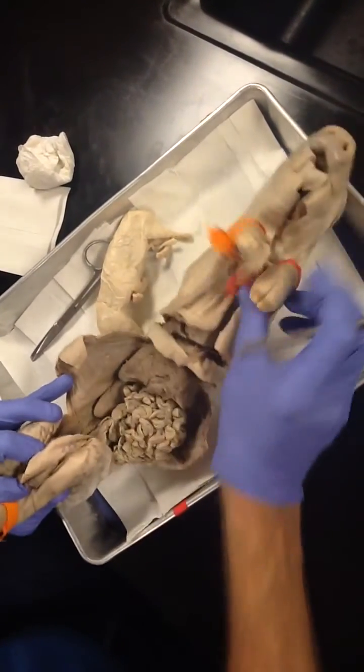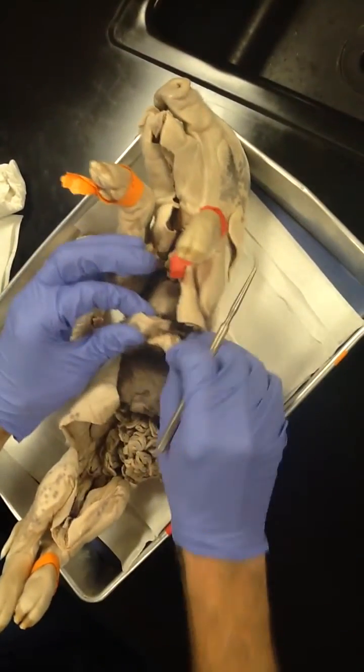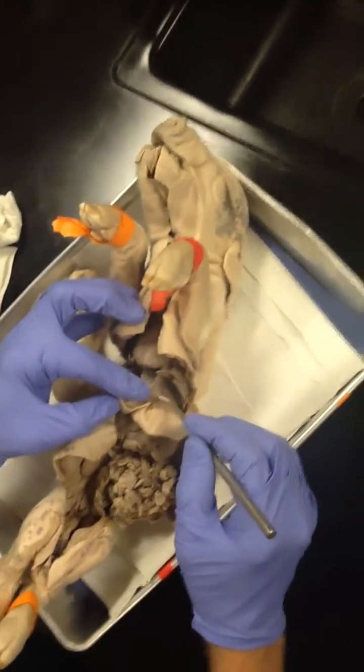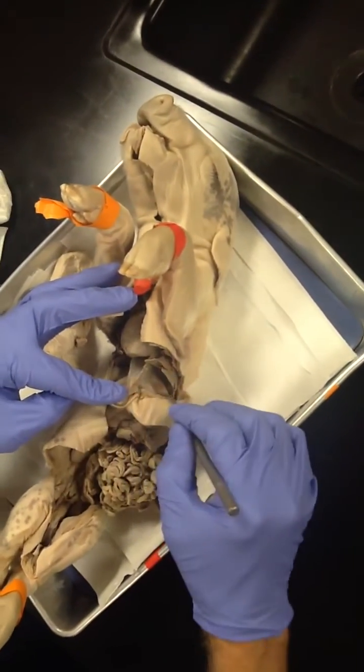So that's the abdominal cavity. What separates the abdominal cavity from the chest cavity? The diaphragm. See the diaphragm there? It domes over the liver, just like that. And you can also see it over here on the chest side, so you can see it on either side.